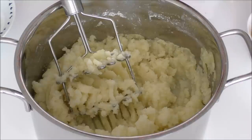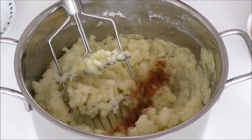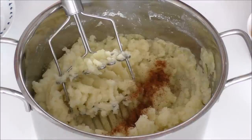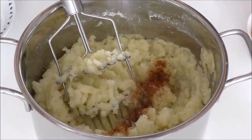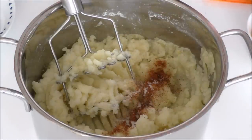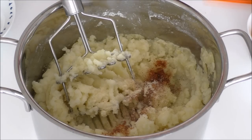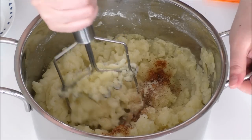Into my mashed potatoes, I'll be adding in some sweet chili powder, salt, and some onion powder. And I'm just going to mix this.